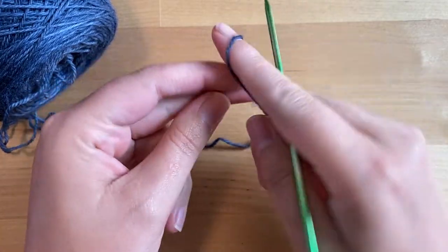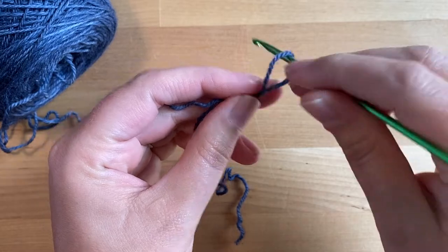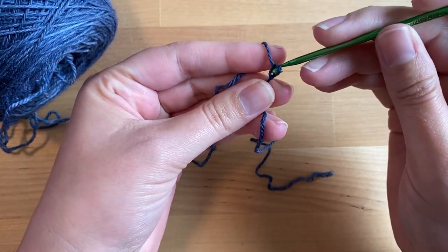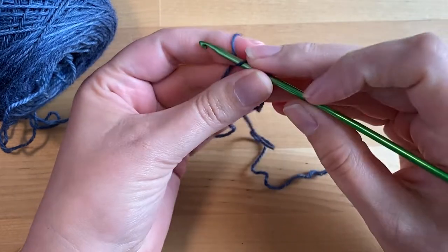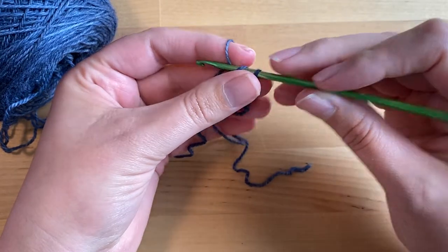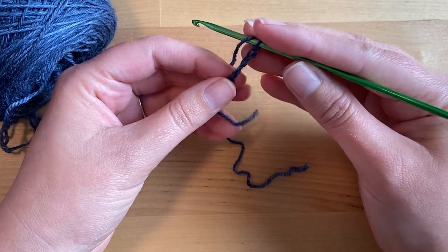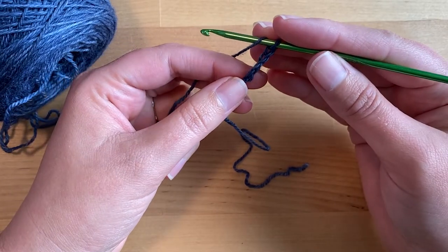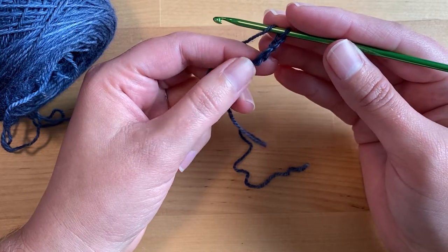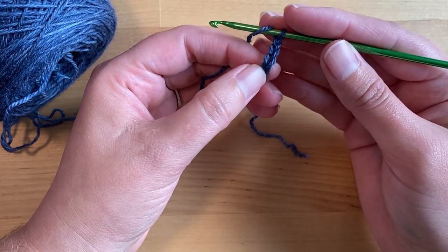To begin your indulgent shawl, you will start by chaining four — this will count as a double crochet and your foundation chain: one, two, three. Then you're going to work three double crochet, a chain one, and four double crochet in the fourth chain from the hook, which is that first chain you made all the way down here.